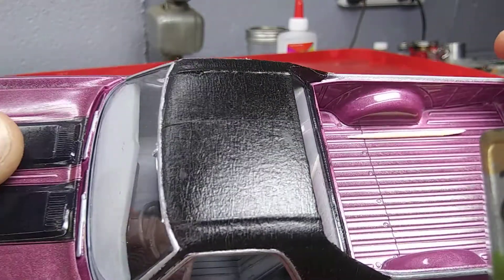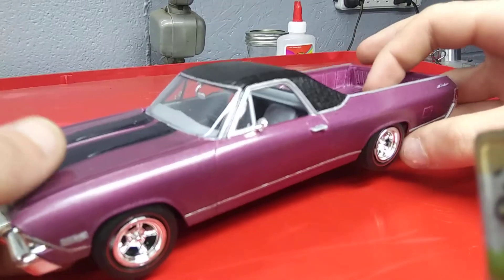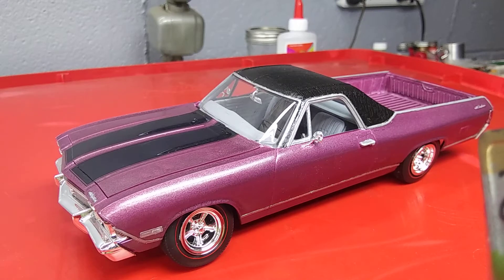I painted it flat black, but obviously threw the clear coat over the whole thing once it was all done. The paint came out pretty nice — it's once again just Testers rattle cans, that's really all I use, unless I brush paint things, which I don't very often anymore.